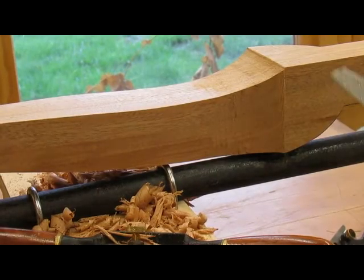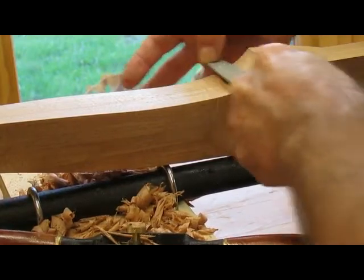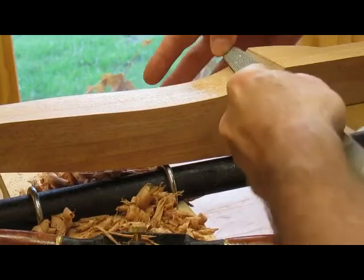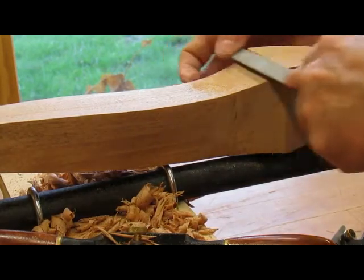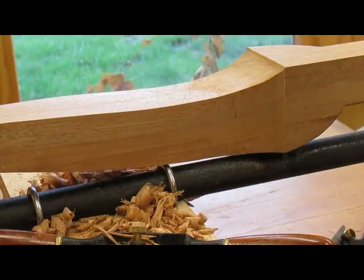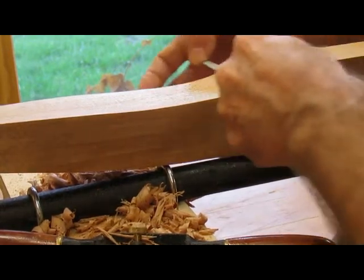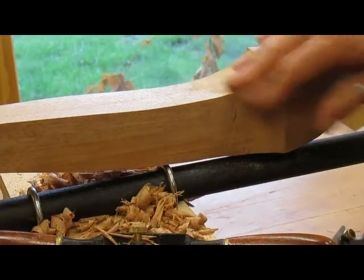Now I'm working on this area with the Nicholson rasp, taking out all the saw marks, and then I'll switch to a file. It'll get smoother and smoother. I've got some fine files here — they'll take it to about 150 grit, so it'll get nice and smooth.